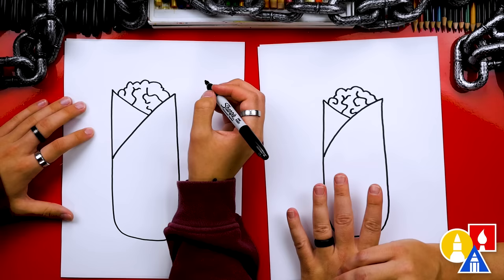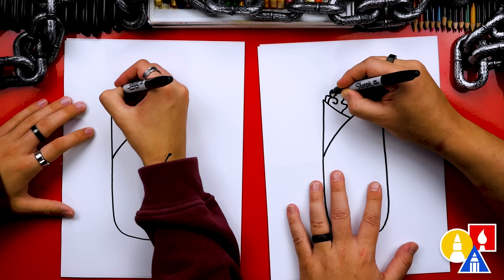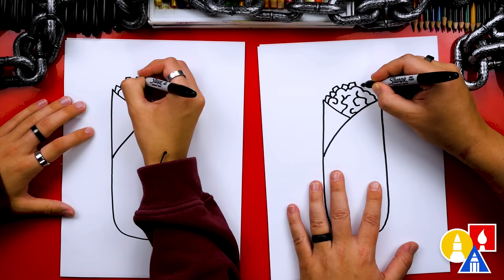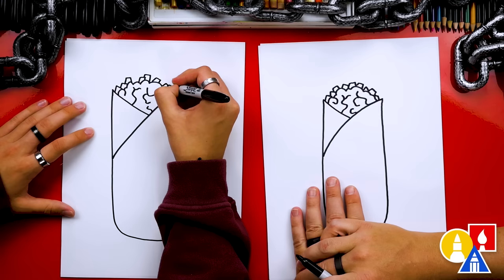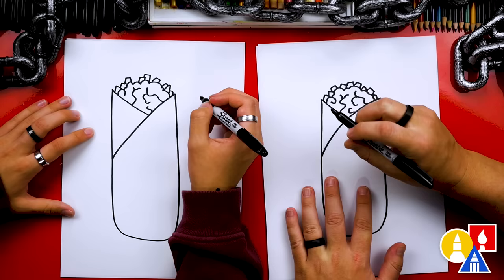Gross! Now let's add tomatoes. We're going to draw little squares or V-shapes coming around the top of the brain. That looks better — tomatoes with the brain. Tomatoes are gross, and brain's gross too. Well, tomatoes are good — I like tomatoes. They've got to be inside of a burrito.